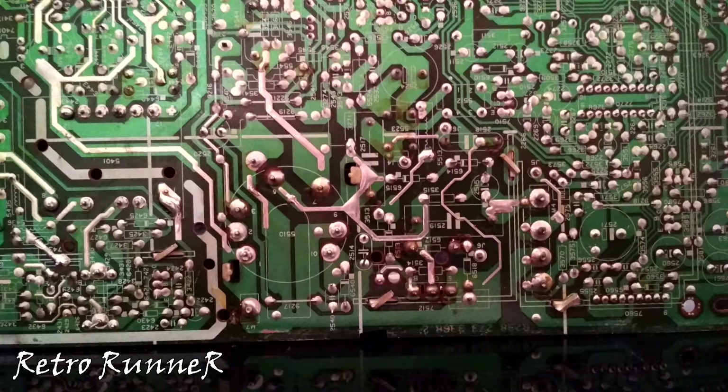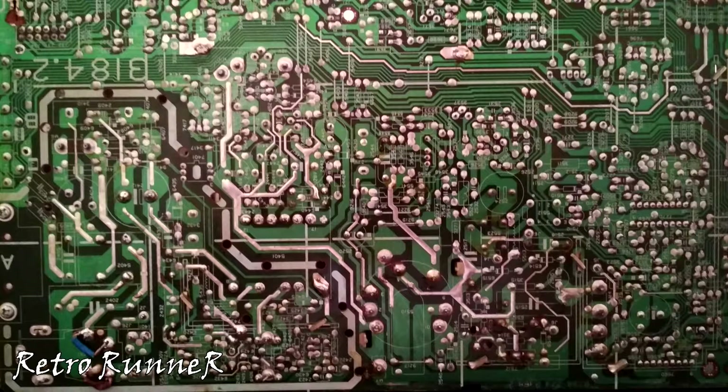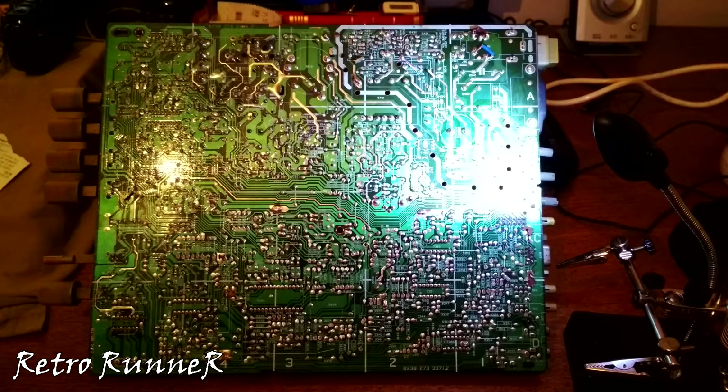Solder cracks and corrosion can be clearly seen on high voltage areas like the back of the flyback transformer. Take your time and clean them patiently — you also have to re-solder the solder cracks and refresh the solders. This process will consume a huge amount of time, don't expect to finish it in one day. It is a pain, but your beloved Commodore monitor's life depends on it.